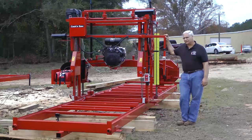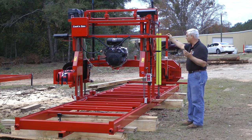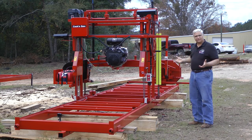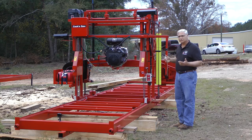Hi, I'm Steven Cooke with Cooke Saw Manufacturing. We want to take a few minutes today and show you some of the features on our powered SW52. We started off with a basic manual model, but we've added some power options.